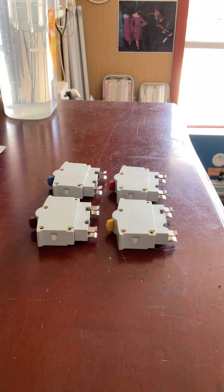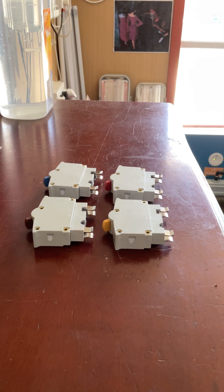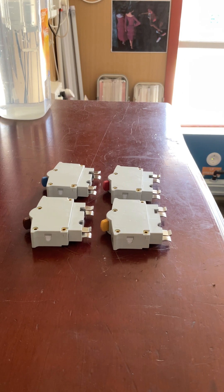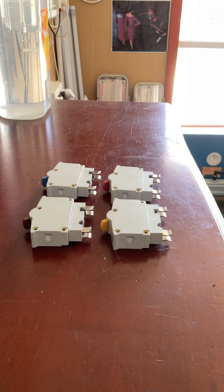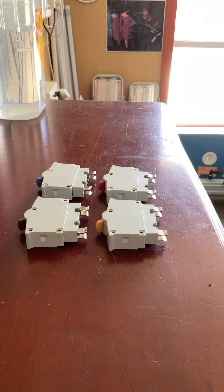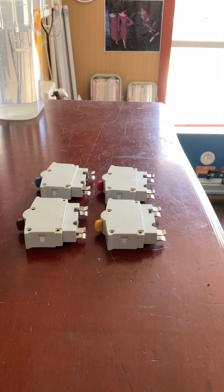Hello everybody. Today I'm going to show you these HPM plug-in circuit breakers. These are an item which HPM make. HPM is an Australian electrical manufacturer which is owned by Legrand. This is some of their circuit breakers — I've shown you some HPM products in the past: their plug tops, their ceiling fans, and their exhaust fans.